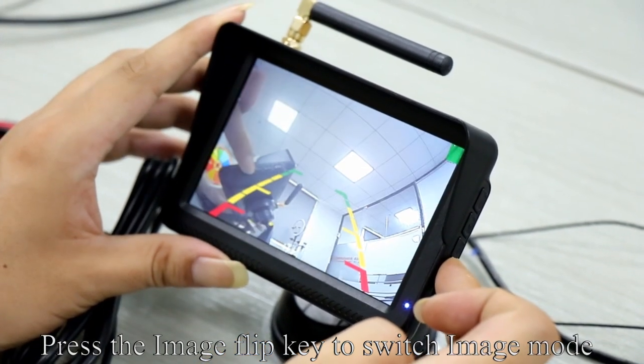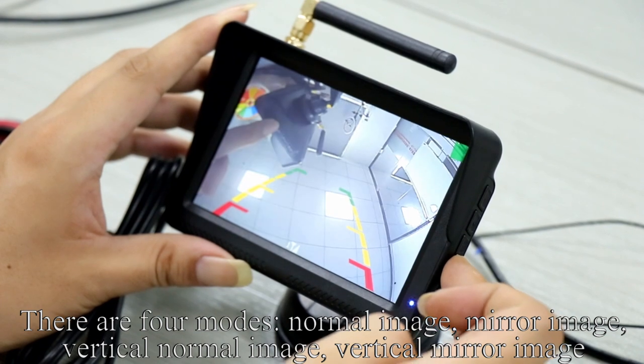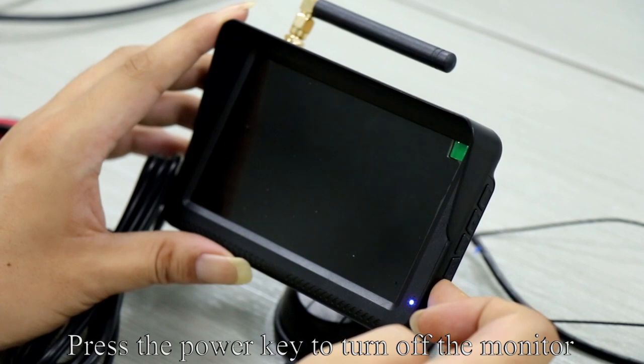Press the Image Flip key to switch Image Mode. There are 4 modes: normal image, mirror image, vertical normal image, and vertical mirror image. The last button is the power key. Press the power key to turn off the monitor.